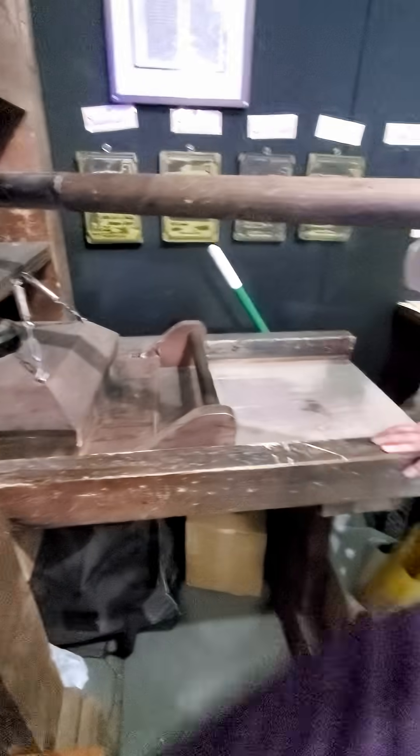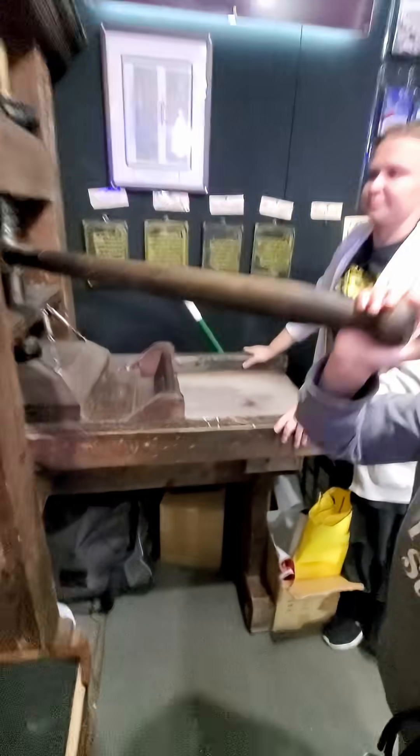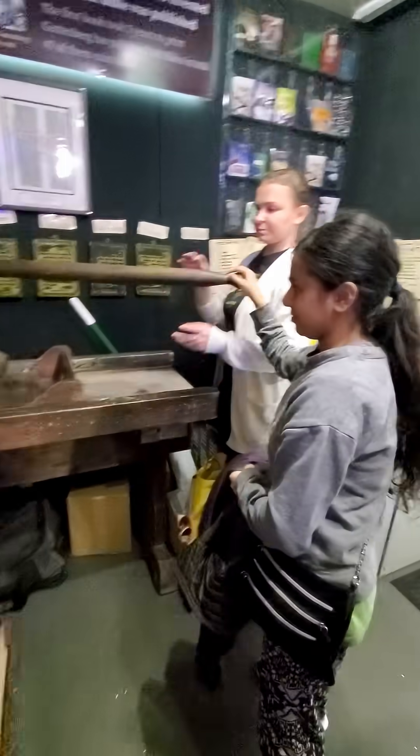You want to give it a try? Pull it all the way to the end — all the way. Good job. Now pull it back. Perfect.